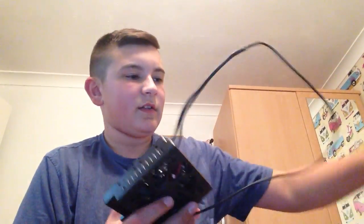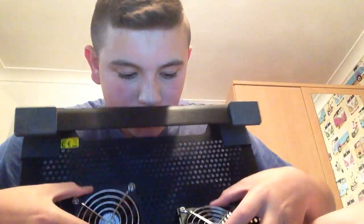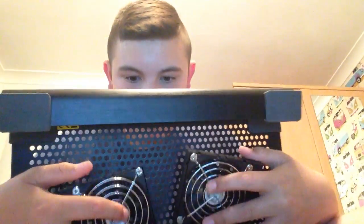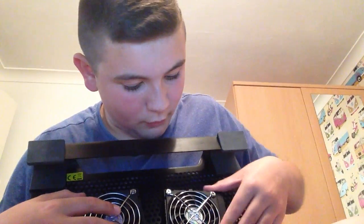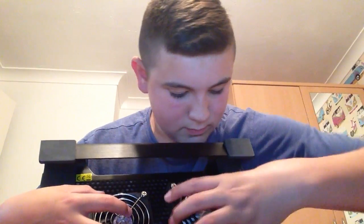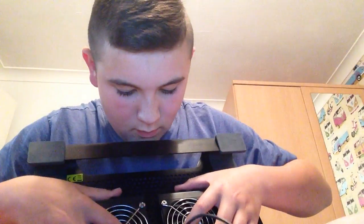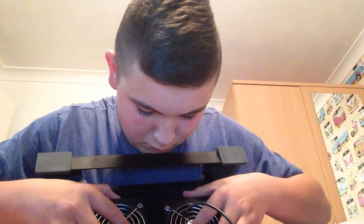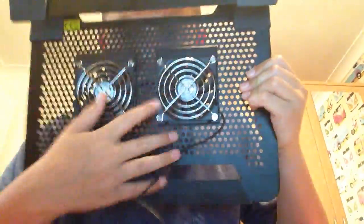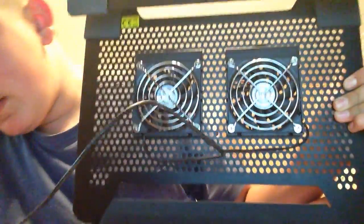So when I unplug it — when you get it in the pack you get these separate, and all it tells you to do is get your CoolMaster stand and clip them on like so. It's quite fiddly to clip them on properly. There we go, and then you plug them in.